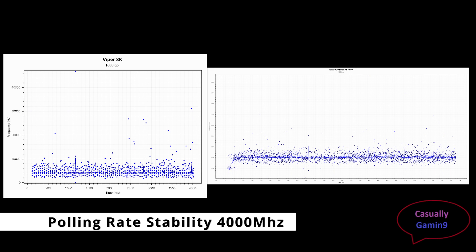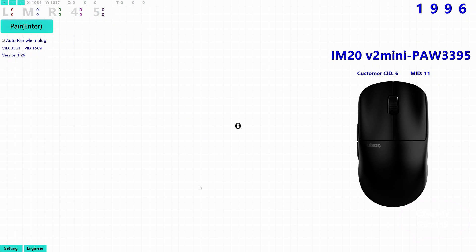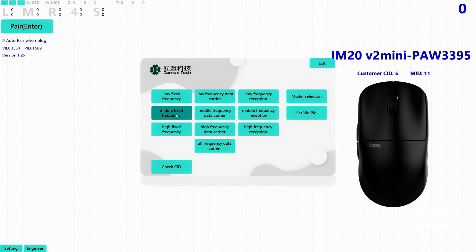As I don't have an Nvidia LDAT, I can't give stats regarding click latency, as Pulsar is using a companion firmware which is not developed by them, unlike Razer or Logitech. I tried some options available in the engineering tab from the pairing app — all testing was done using high fixed frequency, but I can't tell if it's working or not as I didn't feel or see any difference. Using Mouse Tester, I tried high frequency reception and high frequency carrier, but I don't have any info about what these options should do.